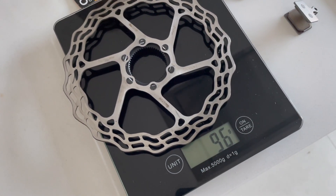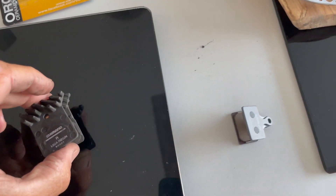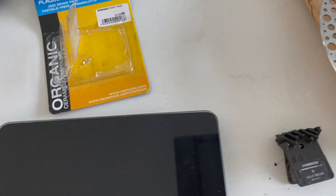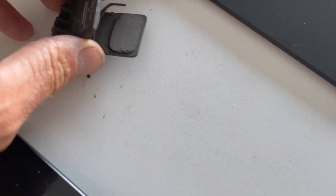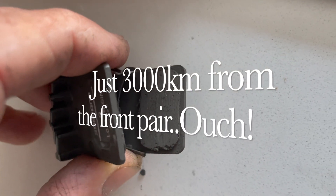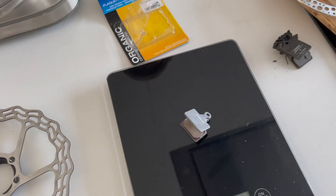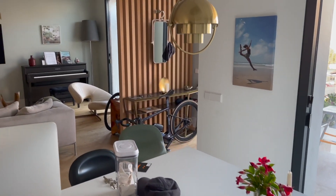The Dura-Ace pads with the heat fins weigh 15 grams, and these aftermarket organic ones without the heat sink are 16 grams. But I should point out the Shimanos are almost completely worn out — they wear frighteningly fast. Once fully worn they'd be more like 10 grams, so there's a small saving to be had. I'm going to try the organics — there'll obviously be a little less heat dissipation, but I'm not in the Alps, I'm in Majorca, so it should be fine.